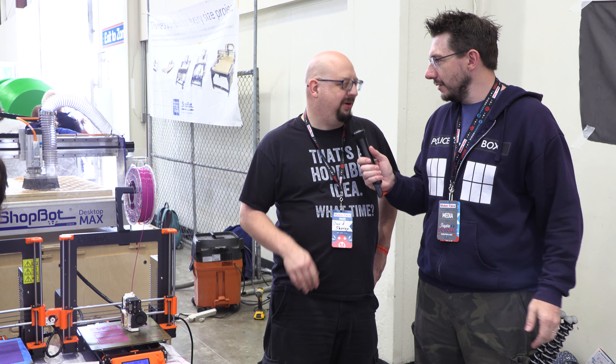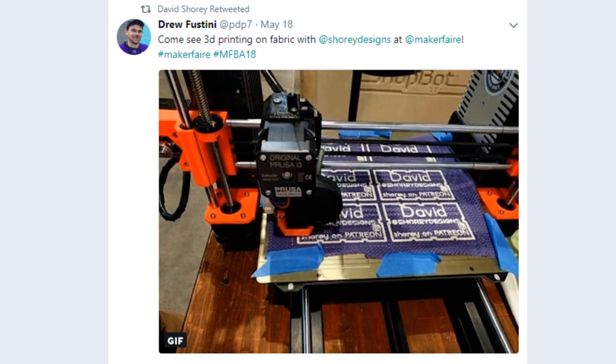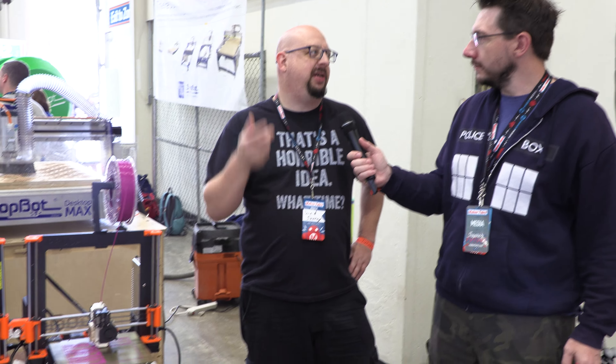David, you're known for something pretty awesome. What I'm doing is printing on fabric — I'm actually printing, then pausing the print, then laying down the fabric, and then continuing the print so that the fabric gets embedded. So the print is embedded into the fabric and you have a physical bond between the fabric and your plastic.